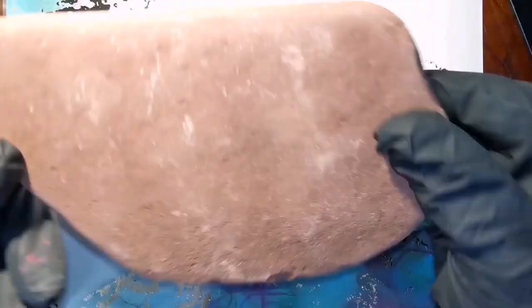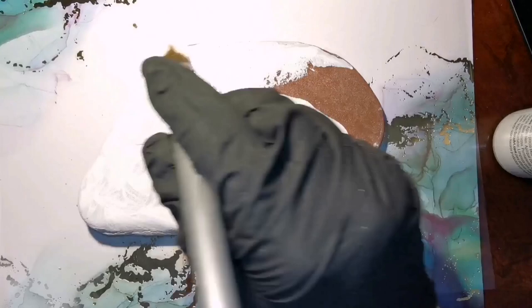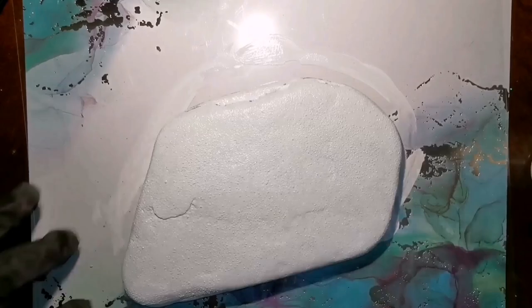Hey guys, welcome back! Today we're going to be using a whole bunch of different things on our rock. I've gotten a lot of awesome compliments from a similar one on my Facebook, so I thought I would show you guys how I did it. I'm starting off with a nice flat stone, about seven and a half inches wide.